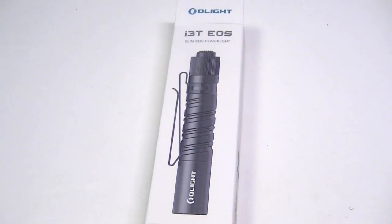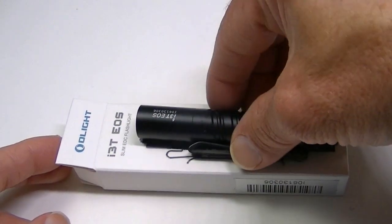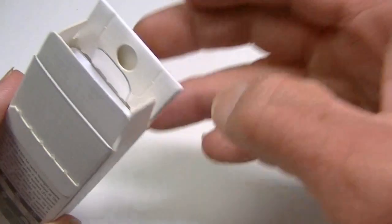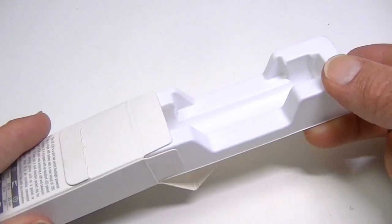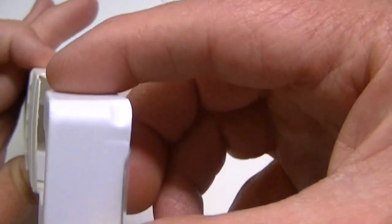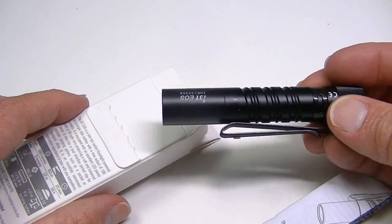Hello everyone, Lights and Gear is back to take a look at another flashlight. I have the latest little light from Olight — the I3T EOS. This is a triple-A flashlight, and as you can see it comes in a very small box. The actual flashlight is the same size as shown on the front of the box. As you pull it out, you'll get the flashlight inside the little cutout, along with the instruction manual. There's not much else inside the box.